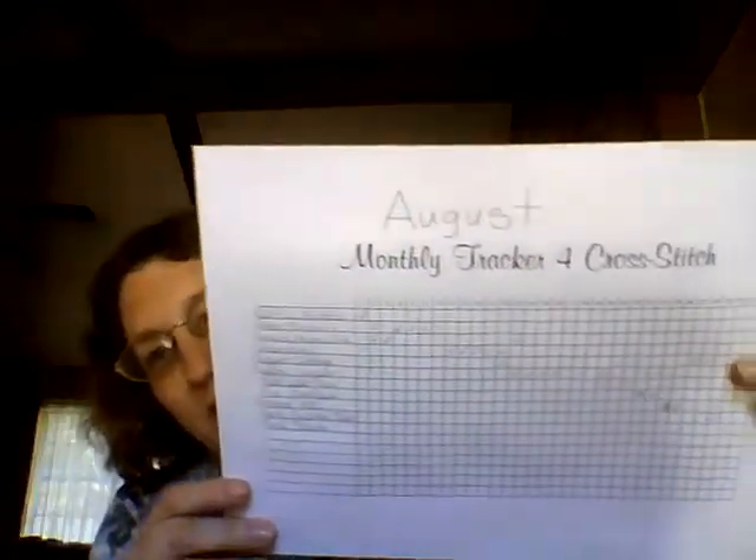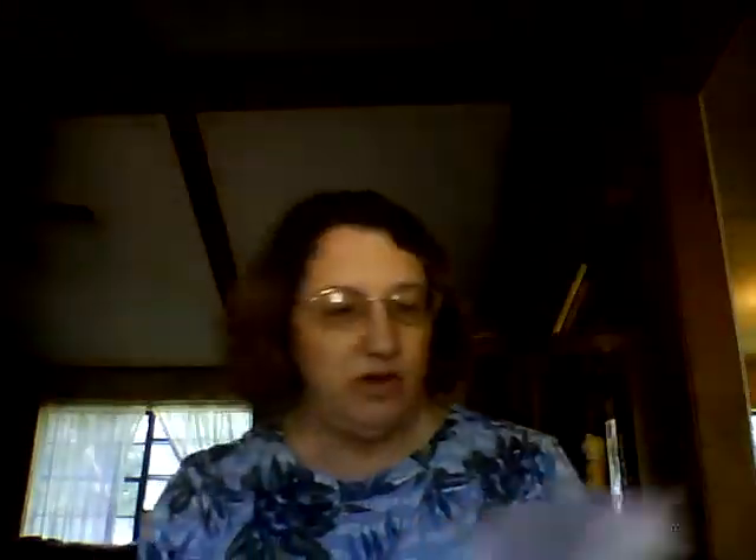Here's my August tracker so you can see what I worked on. The cottage took me about a week because I only worked on it for about 30 minutes a day to finish that one up. The Jeweled Pear only took about three days to finish — it really didn't take very long. I enjoyed the beading on that.